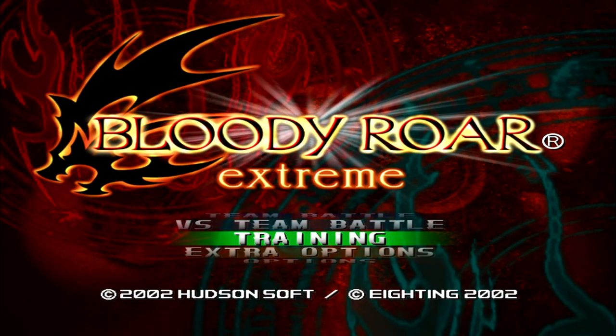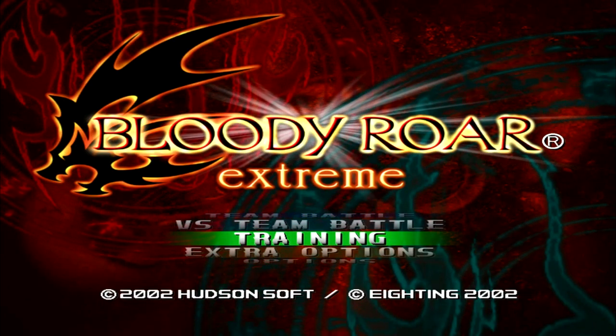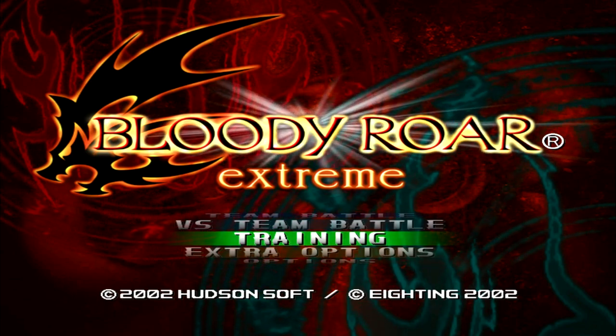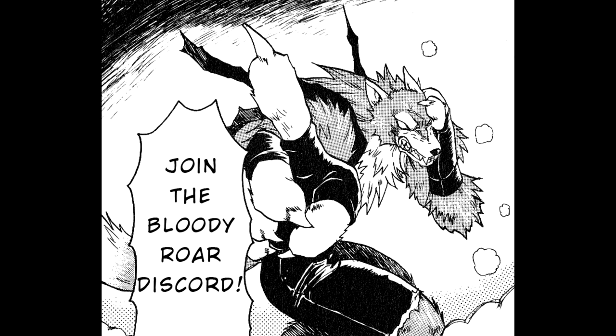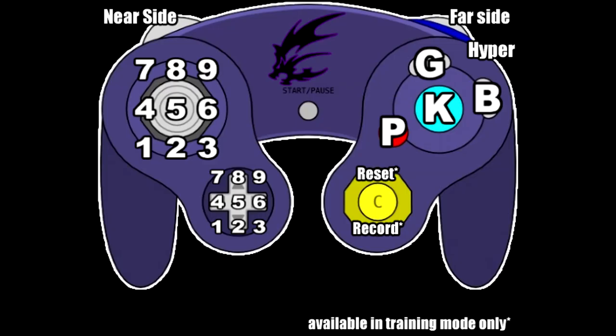In this video I'm going to be teaching you how to effectively and properly use the training mode for Bloody World. The image you see on screen is courtesy of Nan and French Pink Ranger in the Bloody World Discord — you should join it if you haven't.